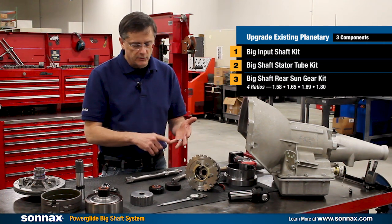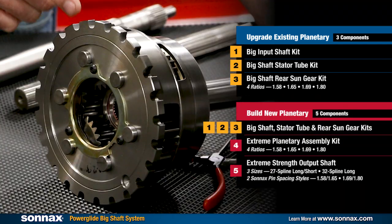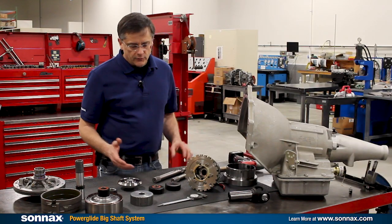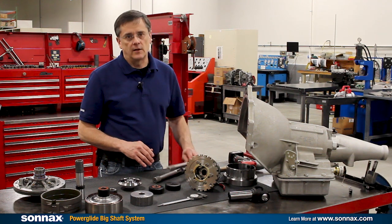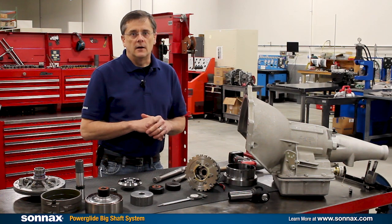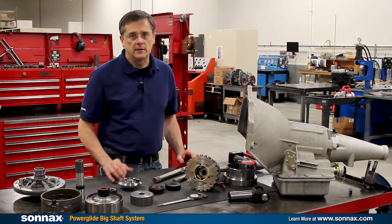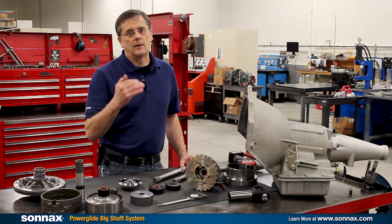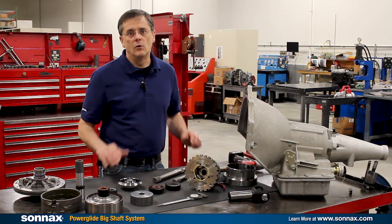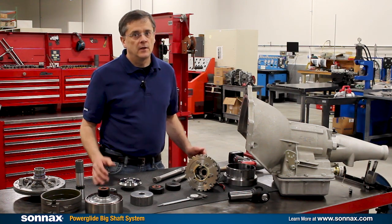So if you have an existing Sonex extreme planetary, you only need to get three components: input shaft, stator tube, and sun gear kit. If you're doing a fresh build, then you would add a carrier assembly and an output shaft to that. The most significant thing about this whole system is it completely eliminates problems with the standard one inch shafts — whether it's broken shaft, spline twist, or being let down at the track — and brings the Powerglide to a whole new level of peace of mind, allowing this unit to operate at higher power levels than ever before, and at lower power levels it gives you a whole new level of durability.